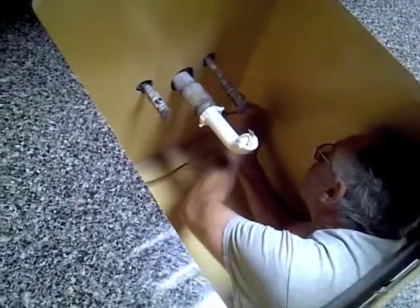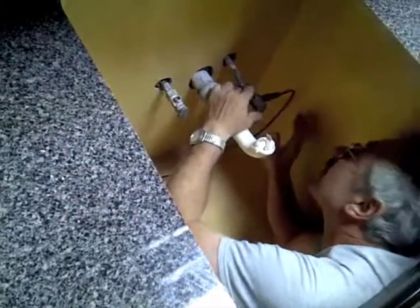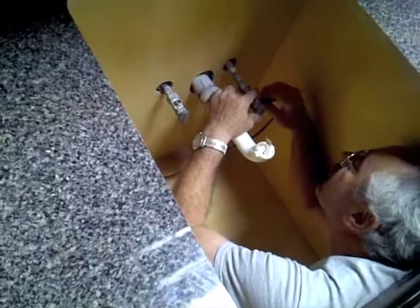We also got the light fixtures in like you saw earlier. As soon as this is done I'm going to show you what it looks like. This is copper piping for the ice machine and the freezer.